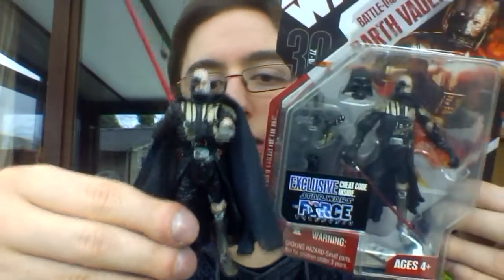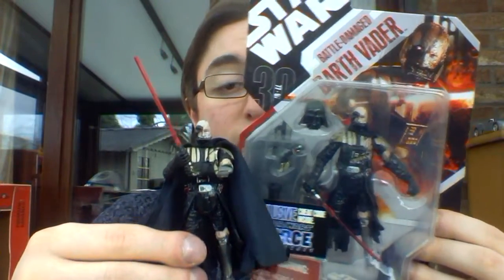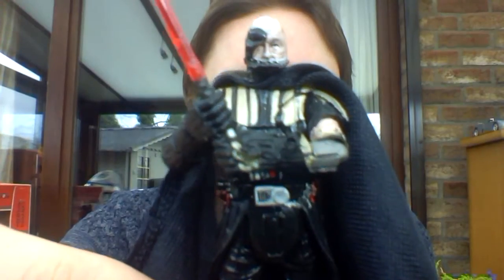Overall, that's my small little review of the Star Wars Battle Damaged Darth Vader figure. I hope you guys enjoyed this review and we'll be back with some more reviews very soon. So until then, keep collecting and May the Force be with you. Bye.